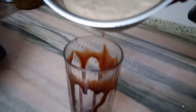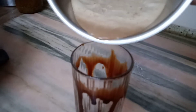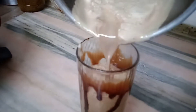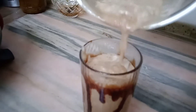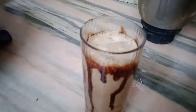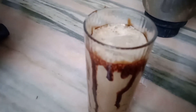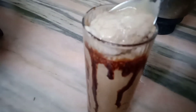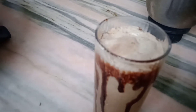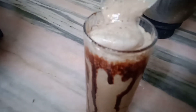Pour the coffee into the glass, then add the froth on the top.